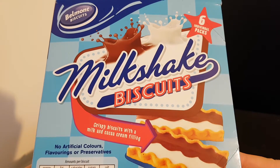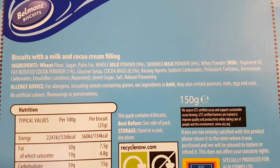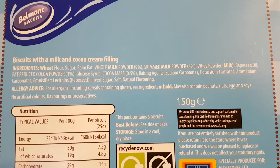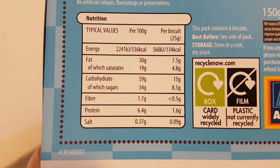Crispy biscuits with a milk and cocoa cream filling. There's the packaging. There are the ingredients, so as I always say, you can pause and read at your convenience. There is the nutritional information, which again you can pause and read at your convenience.